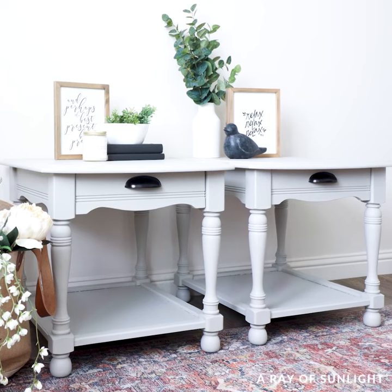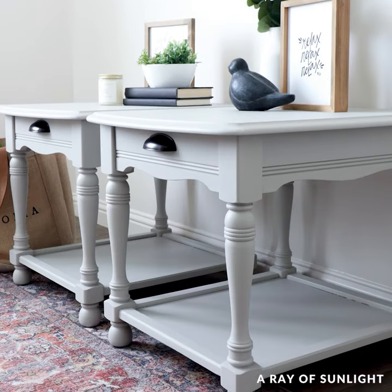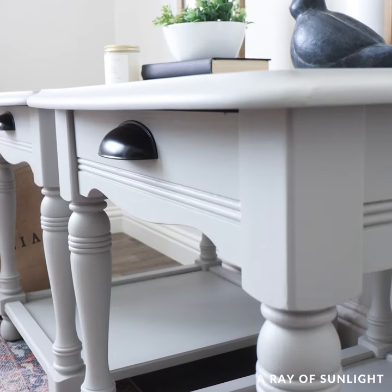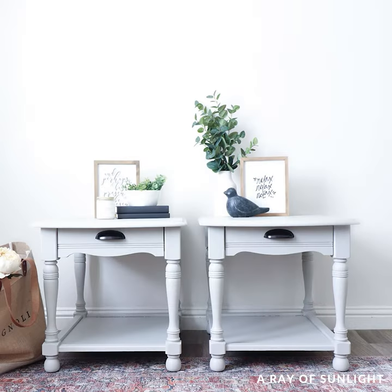This makeover cost $97, and it took less than five hours total to paint them. But the real question is, what do you think of this makeover? Are you looking for a simple project like this, or would you rather sand and prime? Let me know in the comments.